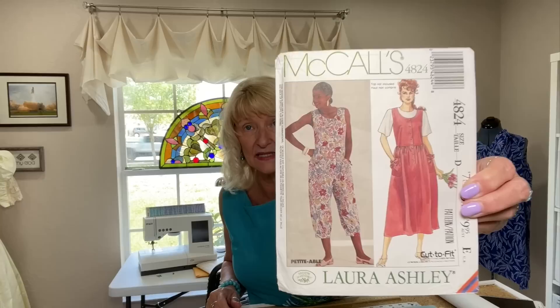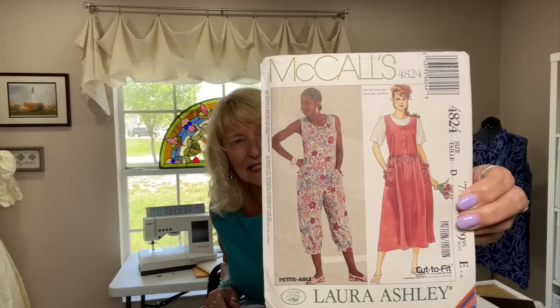On my table right now — I'll be working this coming week on a few things. First, I'm going to work on McCall's 4824. This is Laura Ashley from 1990, and I'm going to make the romper. I'm doing this because I was sitting at my sewing machine the other day and the kid walked in and said, that is the cutest jumper. Then I went to stand up and she goes, oh my gosh, it's pants! I love that.